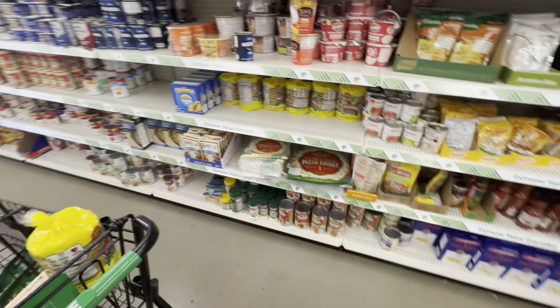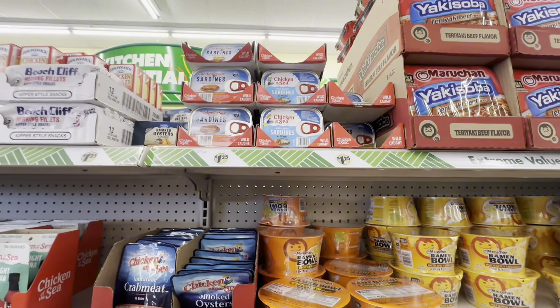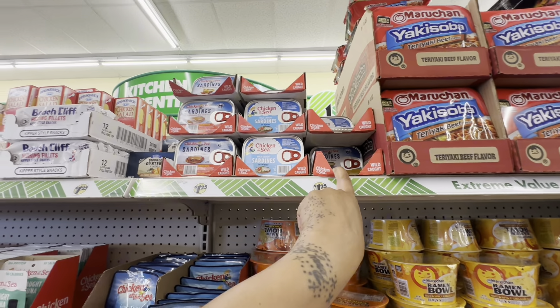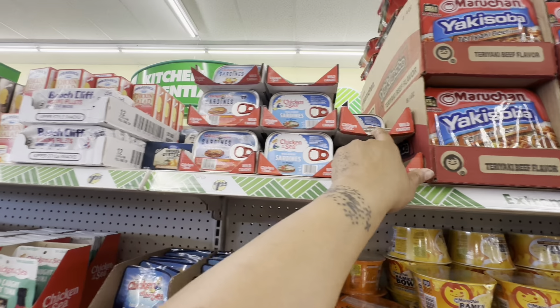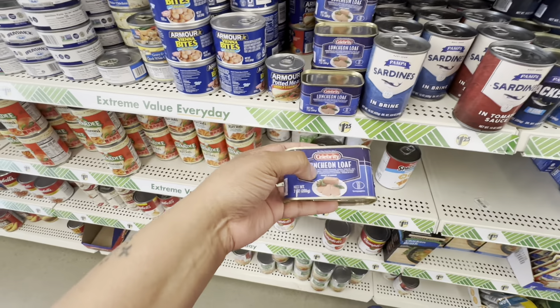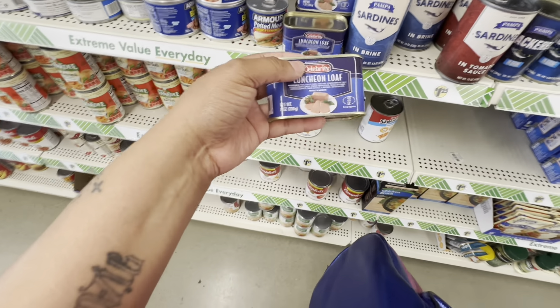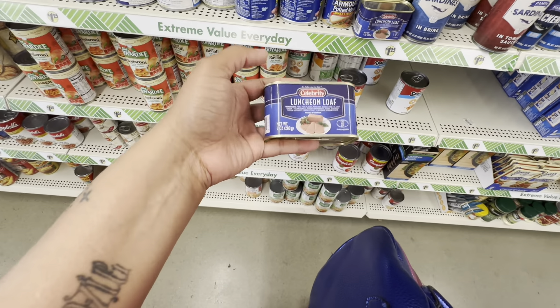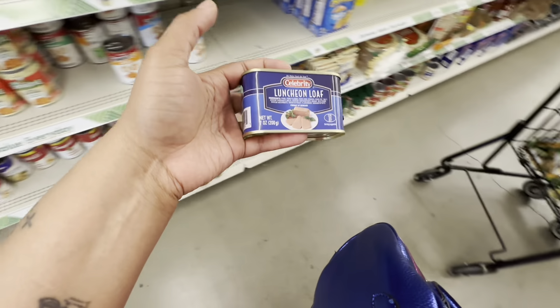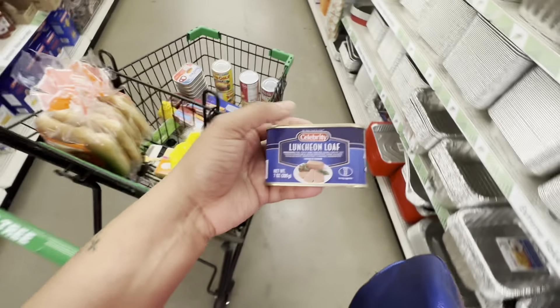I'm gonna get some mackerel — my kids love mackerel so I'm gonna get like six of these. I'm gonna get some sardines with mustard and hot sauce. And I'm gonna get one of these to slice it up, fry it, and put it on some bread. I don't know if my kids like it yet so I'll just get one, and if they like it I'll get more.